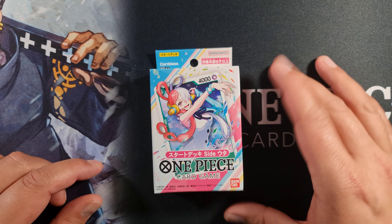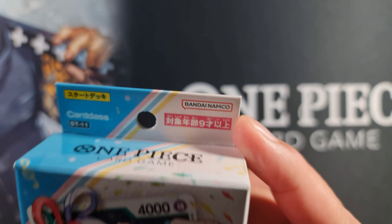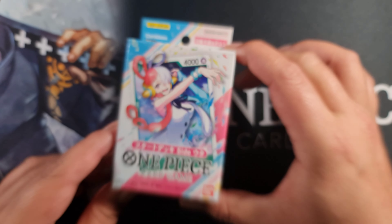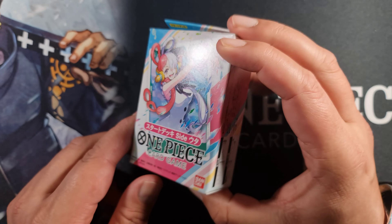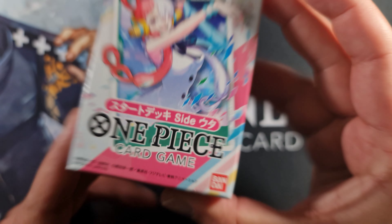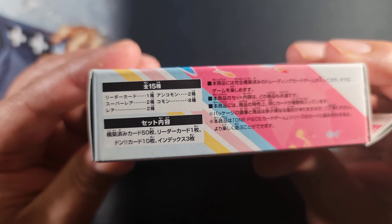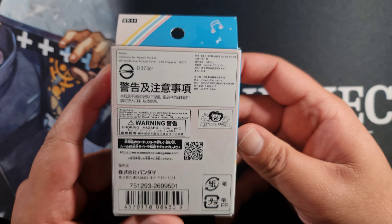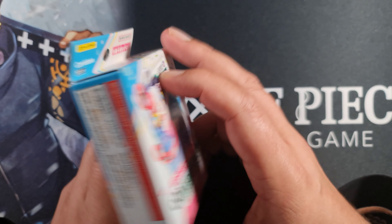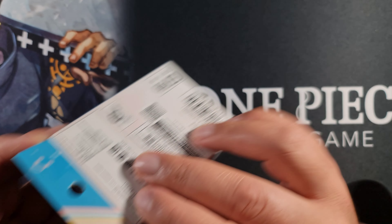Welcome back everybody to another video. I'm Tad and today we're going to be looking at the UTA side deck ST-11 from Japan. It comes in this wonderful little petite deck box. It is a side deck, not a main deck, so it's going to include a lot of reprints. The box shows you what's inside in Japanese.